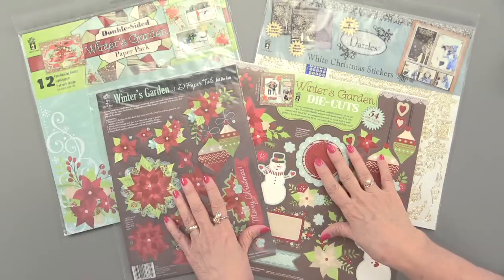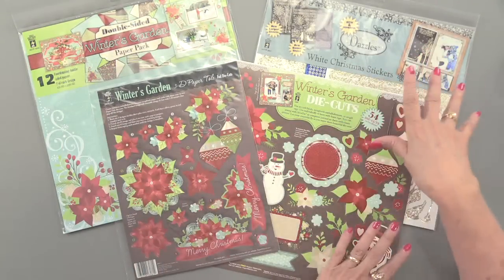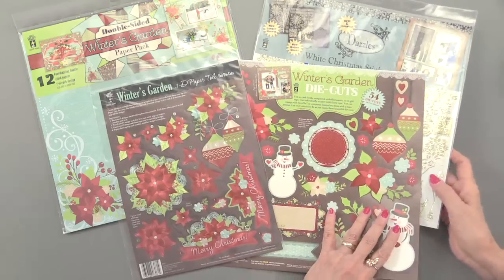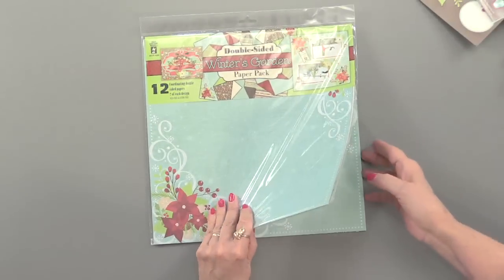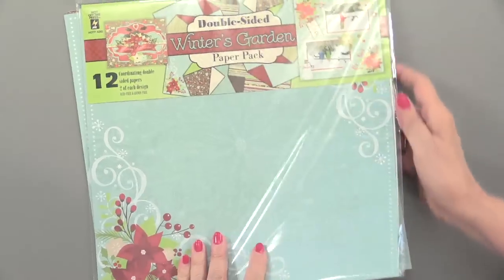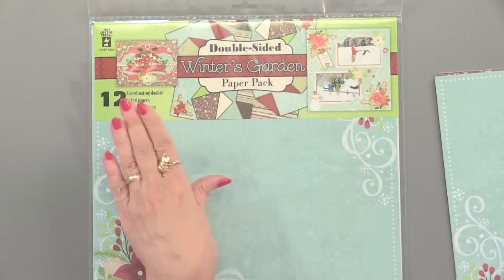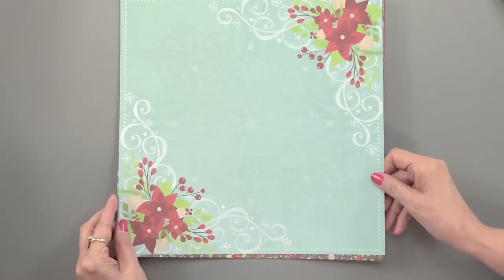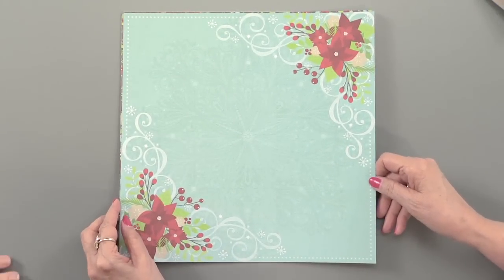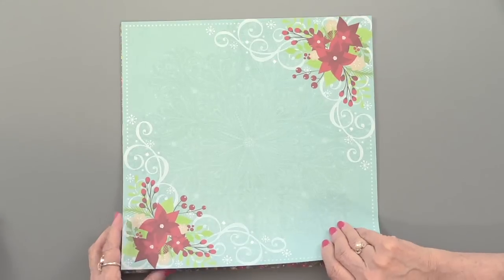Here is the Winter's Garden collection — well, actually these three are. This is Extra Dazzles; we'll talk about those in a second, but it goes with it nicely. Let's start with the papers because that's always our starting point. Winter's Garden is from Hot Off the Press, which means you're going to get ideas on the package for scrapbooking as well as card making, and more ideas on the back as usual. These papers are double-sided, and they are paper — not card stock — which means they're more flexible and you can do more things.